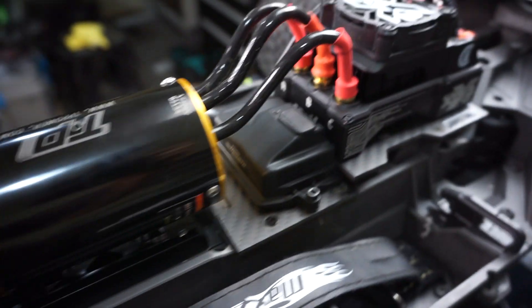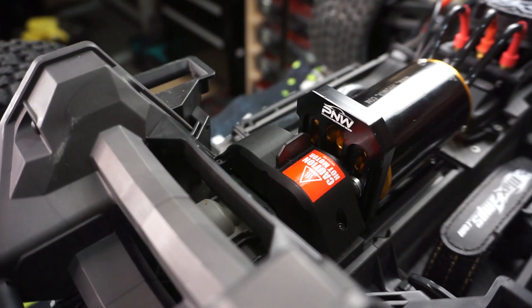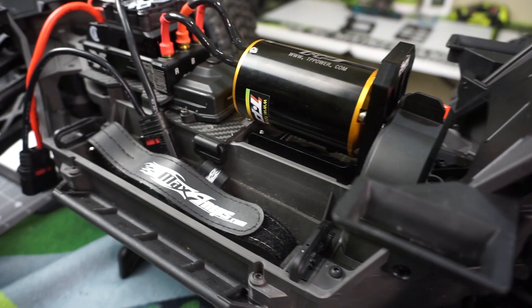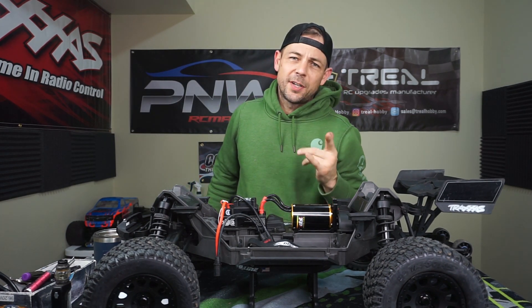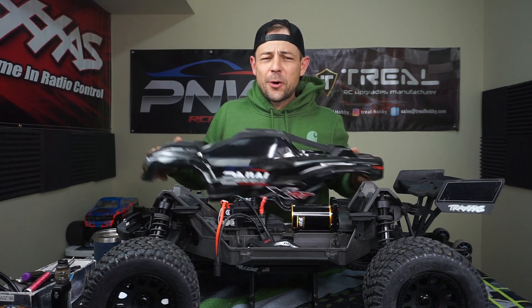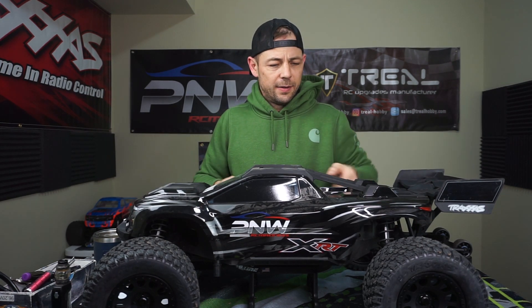Let's go ahead and strap the body on real quick. That's going to wrap up the video — remember you can find these on my website, www.pnwrcmadness.com. Check this out — it just simply clicks right in, fits perfect. Thanks for watching, please do subscribe to the channel and I'll catch you guys later.